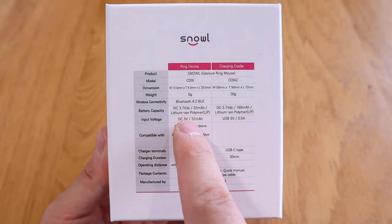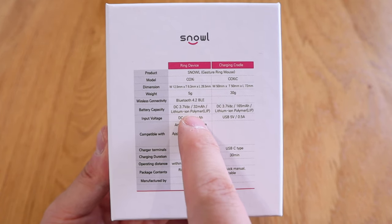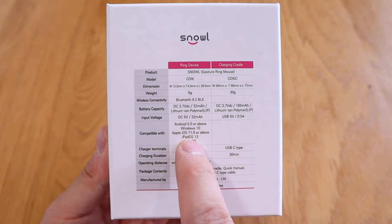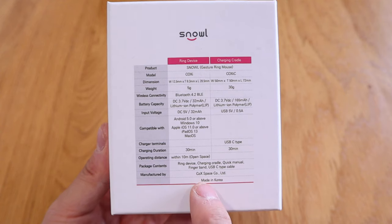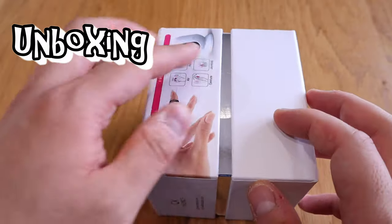It comes with Bluetooth 4.2 and a 32 milliamp-hour battery, which is not as much as I thought, but I'm sure it will last long. It supports Android 5.0 and the charging duration is about 30 minutes for both cases. I'm really excited about this gesture control device, so enough said, let's get into the unboxing.